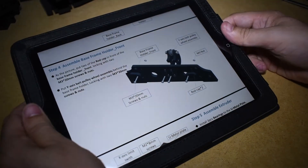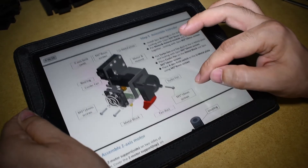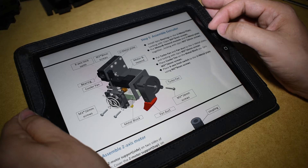Hi guys, this is step 2 of the Tron XYX8 assembly video. The next step in the manual is the extruder, but I will skip this part for now and continue with the frame.